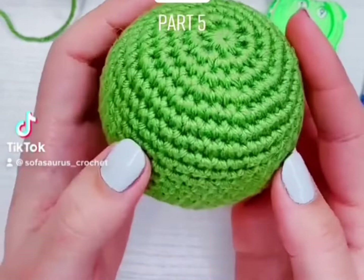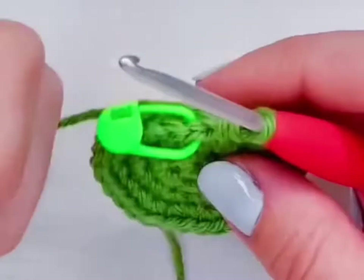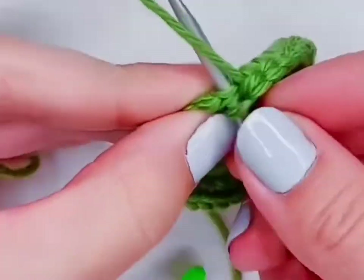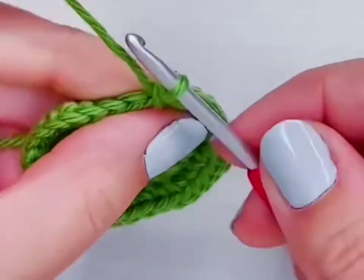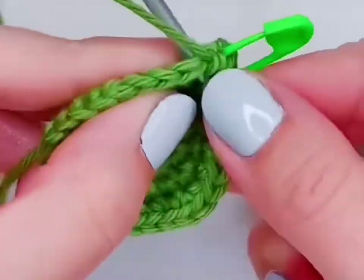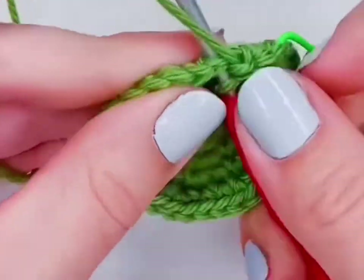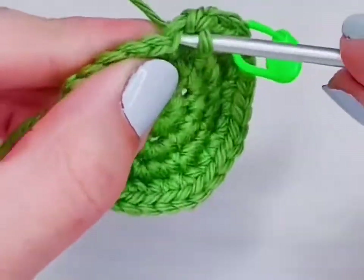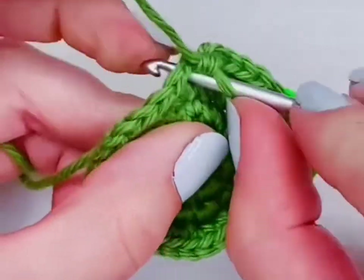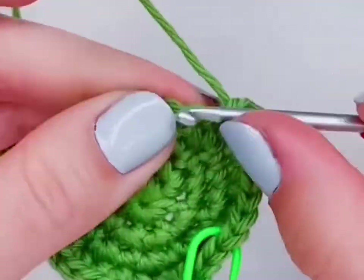This is how to crochet a ball, part five. I'm still using my stitch marker to mark the beginning of the row, and this is going to be my last row of increases. I'm going to put two single crochet into the first stitch for my increase, and then put one regular single crochet into the next three stitches. If you want to keep going with the counting pattern, you would count to five, with the first two being the increase and the last three being the regular single crochets.